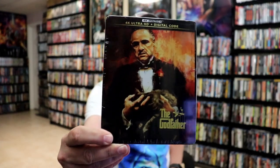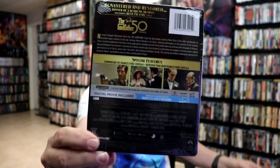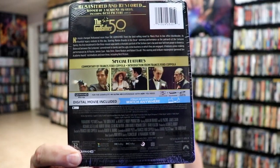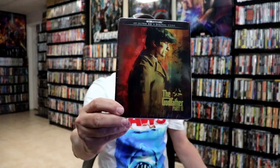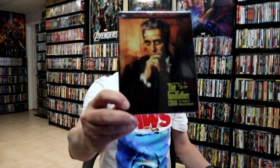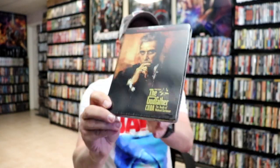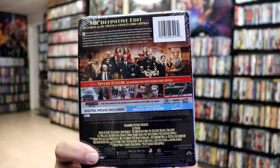First up we have the Godfather 4K plus digital. Here's the front and here's the back. We also have the Godfather Part 2 with the front and the back, and we have the Godfather Coda, The Death of Michael Corleone, the front and the back. I'm going to go ahead and take these out of the wrappers and we can take a closer look at each of these steelbooks.